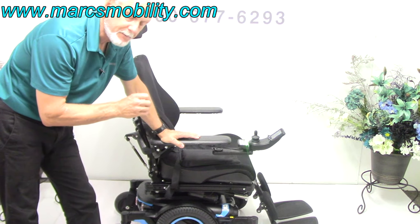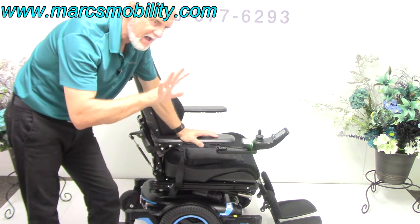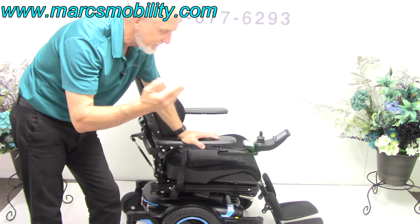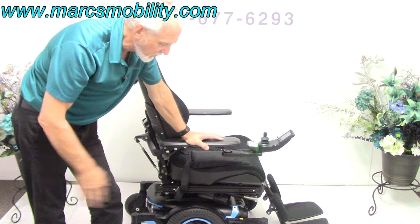This is a Permobil M3 power chair — top of the line. This chair has five electric functions and it's fully loaded. It has only one mile on the meter, so this chair was delivered and never used. You'll maybe have two miles on it by the time you get it.